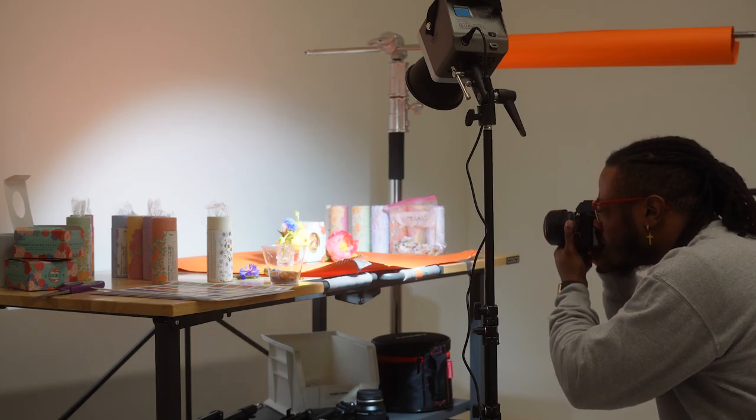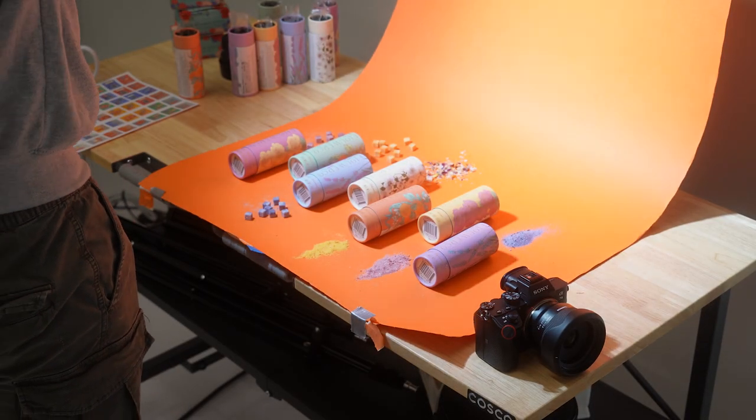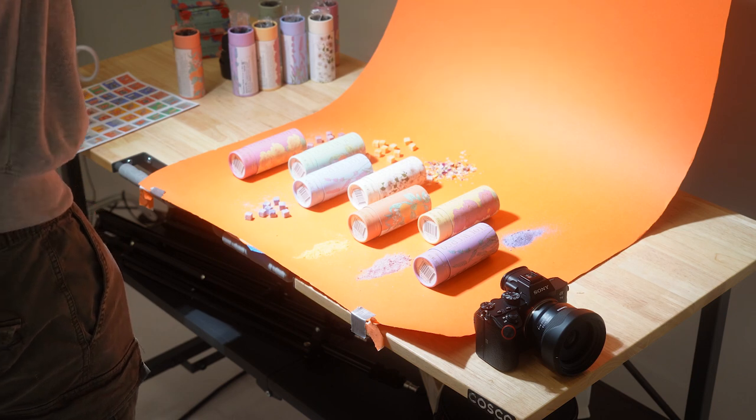Outside of making videos, I've actually used this light on a recent product photography shoot. Instead of using a flash like I normally would, I decided to try continuous lighting. I used the Ulanzi 60 watt light at 100%, and I'm very pleased with the images. Having that continuous light allowed me to see in real time how the photos would look, how the shadows would cast, and it also helped the client on site get a feel for what the photos would look like.